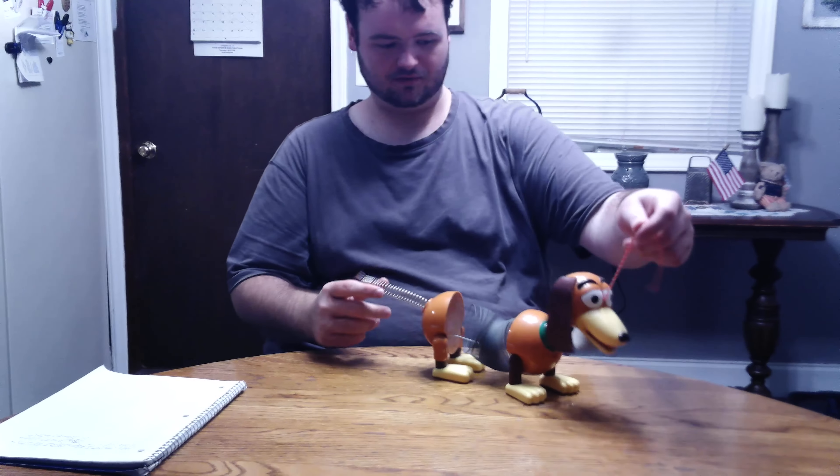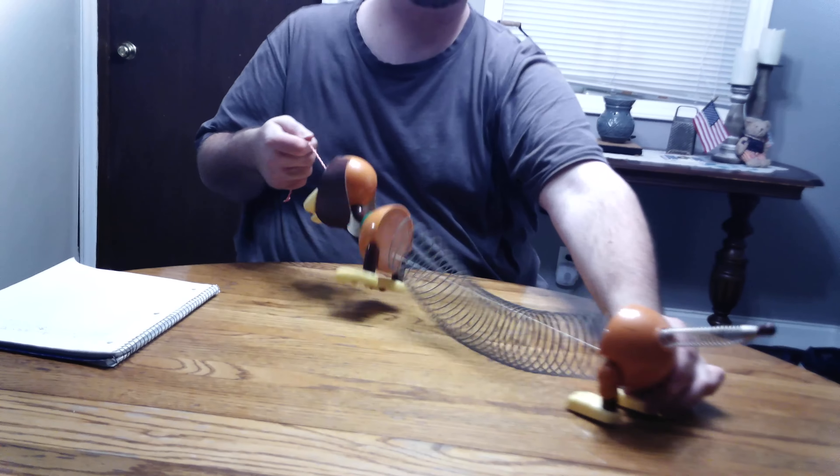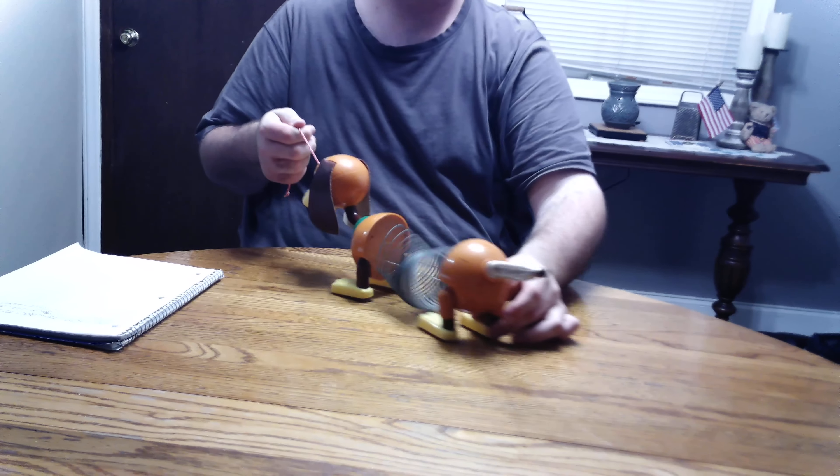I used to play with this thing when I was younger but I don't anymore. And you pull him like that — it'll just fall.